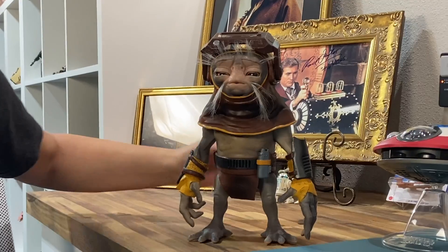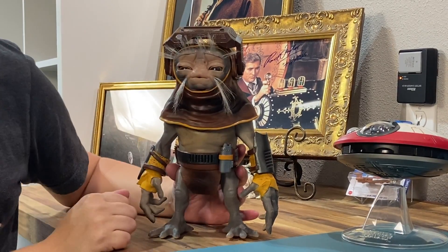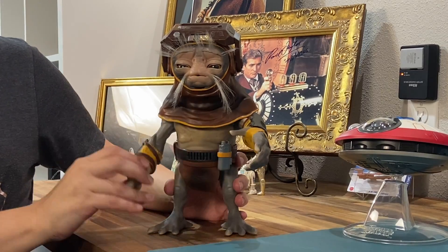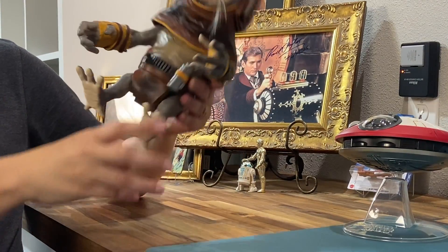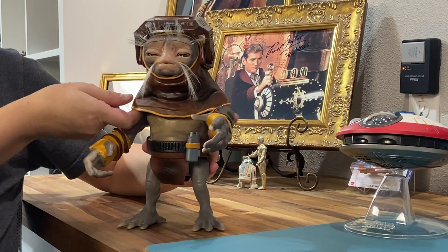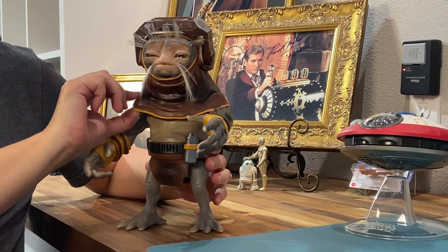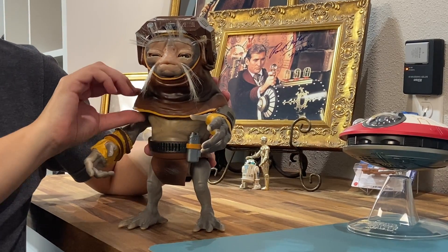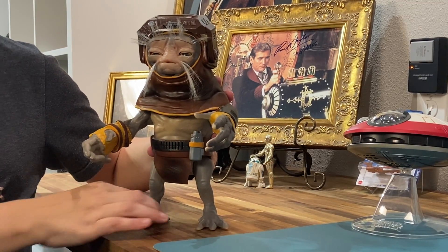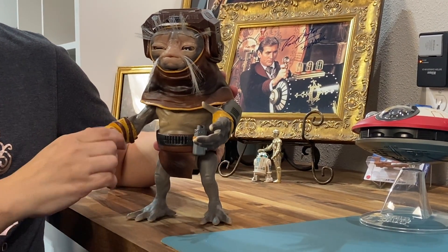He is just too cute. He's got these adorable little hairy whiskers and super long eyebrows. Really nice articulation on him — his little hands and legs move so you can pose him, sit him, stand him up. All of this lighter brown on him is a soft rubbery material, meant to be like leather, but nice and pliable. Everything else is hard molded plastic, but his hands turn.